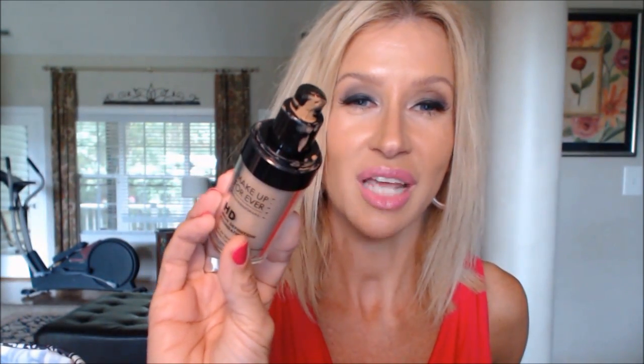This is the top to my Mac Studio Fix Fluid — I bought a pump for it, so I save the top for the Back to Mac program. This foundation is a little messy because it just keeps coming out when you pump it. If I had to name my all-time favorite go-to foundation, it would be Makeup Forever HD in shade 128. I have 127 and 123 as well, but 128 is what I use in the summer. Today I have on the Maybelline Fit Me because I try to go back and forth.